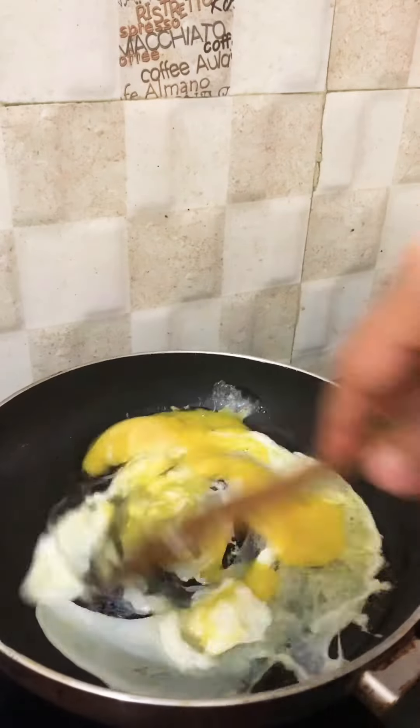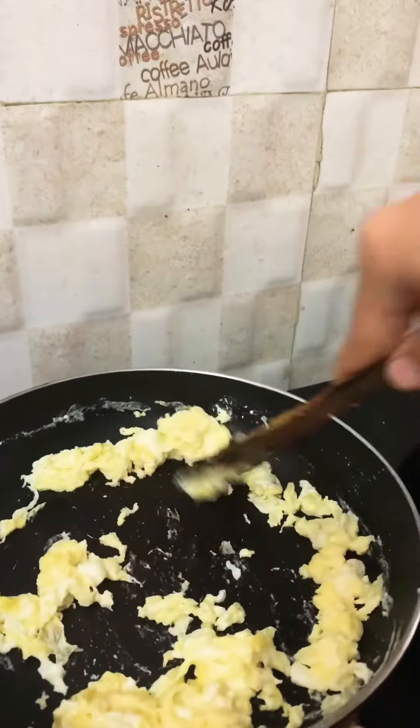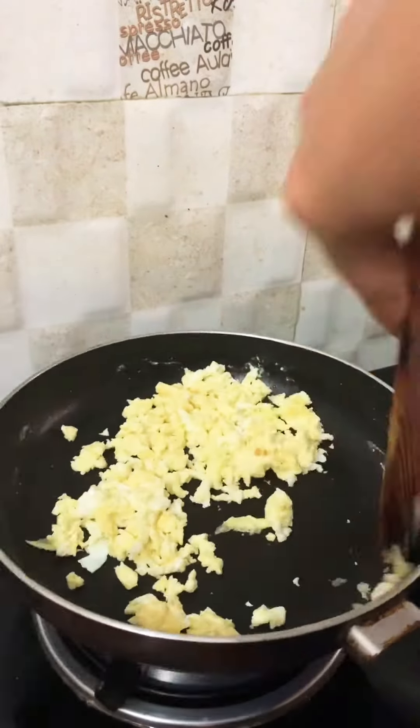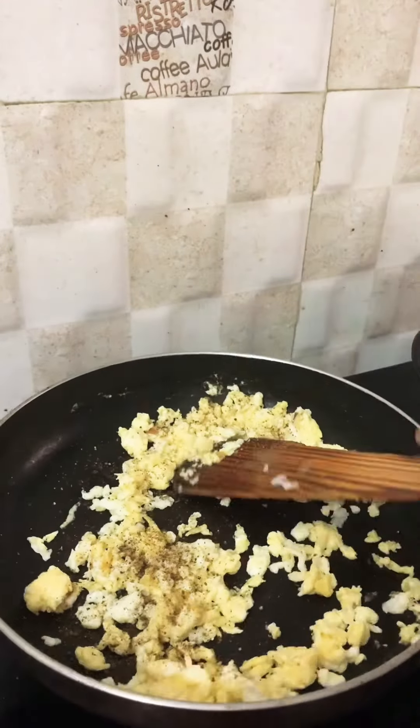Meanwhile, I'm going to scramble some eggs. I've taken two eggs — it's up to you, egg is optional here. But for me, fried rice means egg is a must; without that it doesn't taste good. So I'm adding two eggs with pepper.